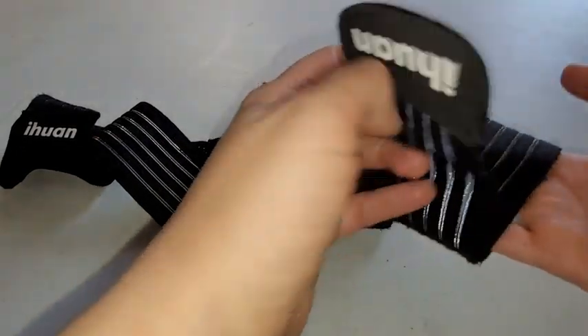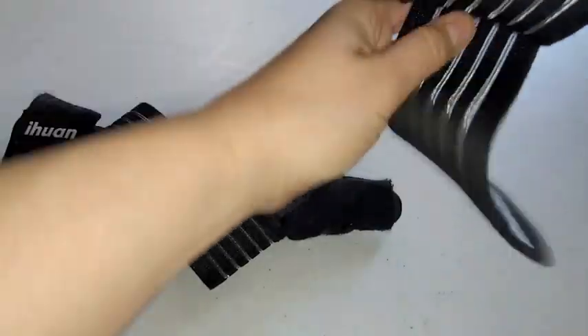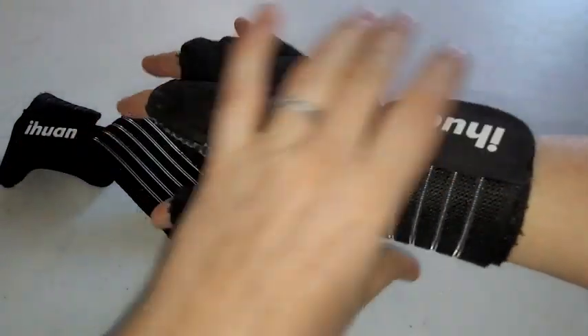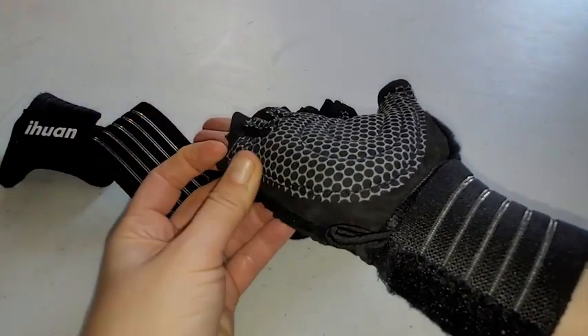Hi, I'm Brittany with WTI. Any good workout requires good wrist strength, and that's why these Yihuan weightlifting workout gloves have been really nice. They're a little big on me because these are actually my husband's. He appreciates these gloves because before he had to wear two separate things: the workout gloves and then wrist guards.